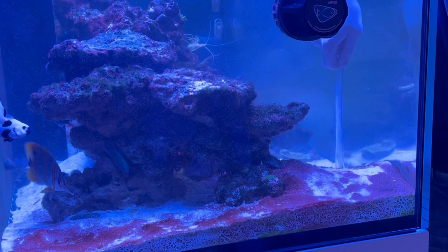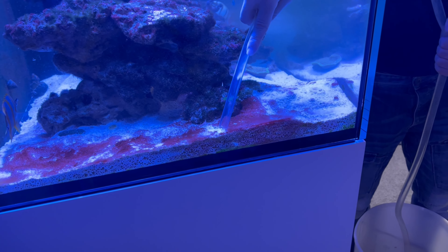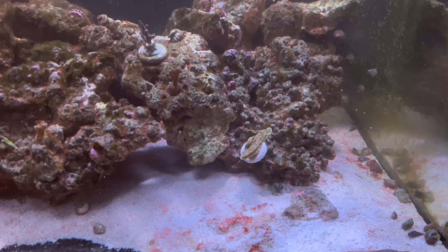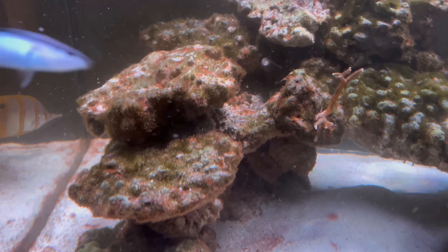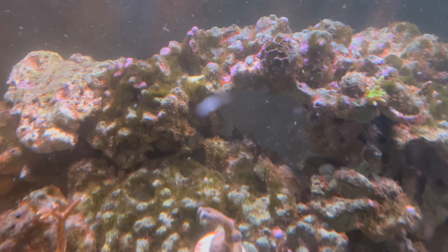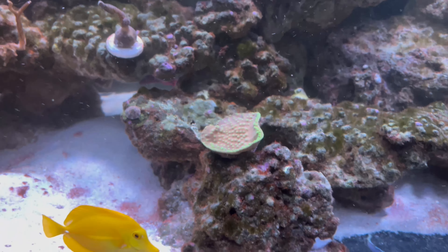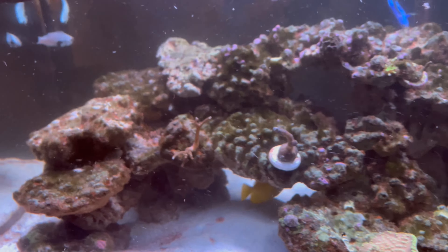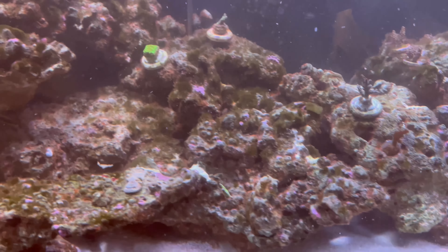First things first before I use Chemi Clean is to remove as much of the cyanobacteria as possible. Just doing a little water change here and siphoning out all the cyanobacteria that I can see, using a very small hole so it doesn't take out too much water at a time. I've siphoned out as much as I can — and this just highlights how bad the green hair algae problem is. I've used the hose to get in amongst all the rockwork and get as much of the cyanobacteria out of all the crevices as possible.